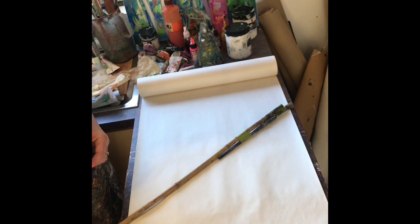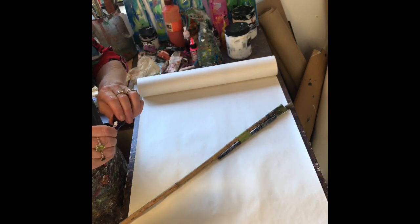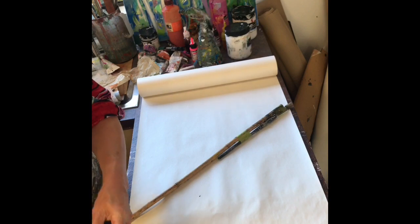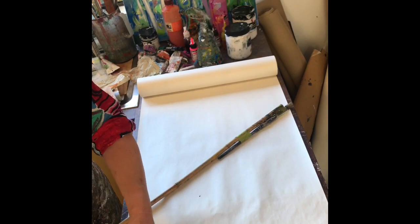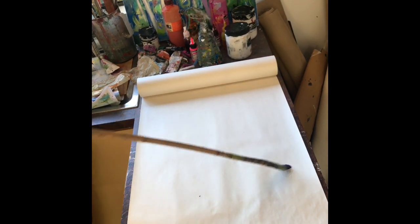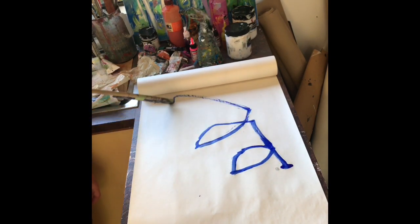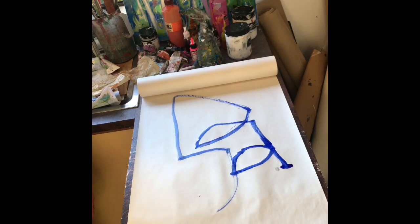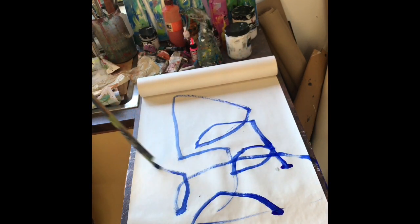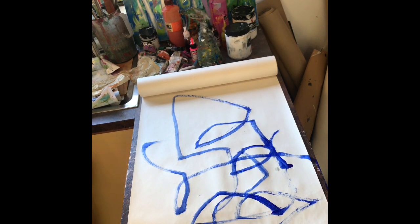Put a little bit of that out, add a little bit of water on the brush, and let's go. Nice loose marks — just let the stick take you for a walk around. Just start with nice free marks to get you going.